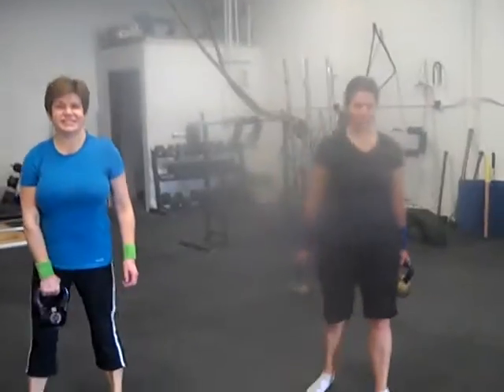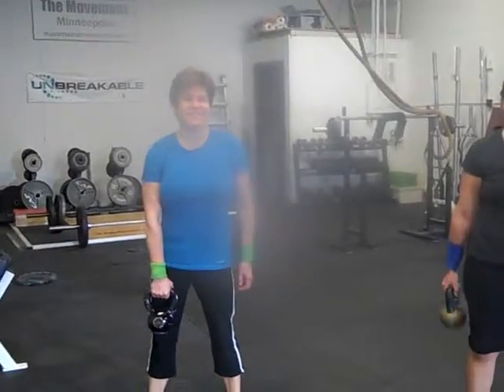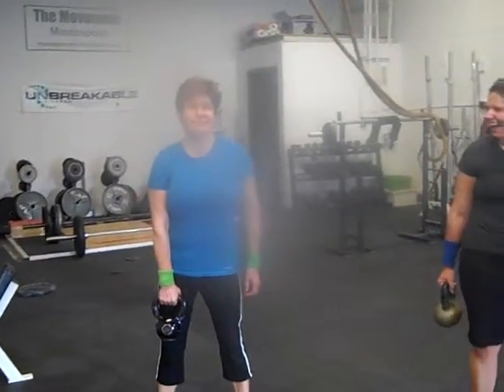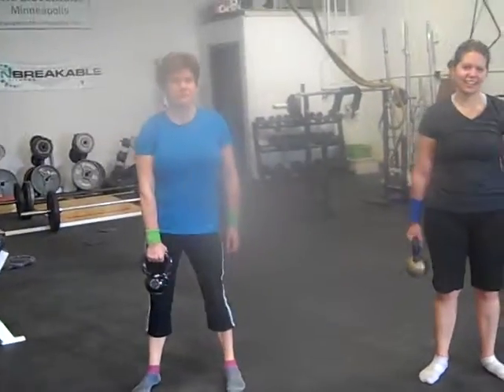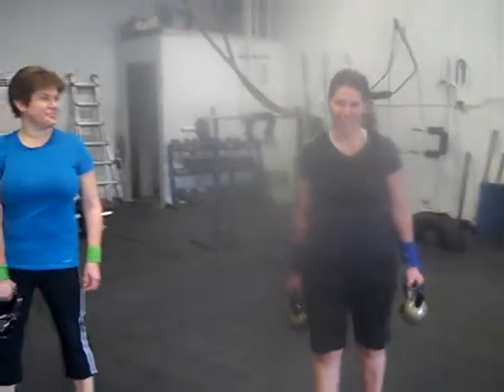Awesome. So I've got Laura here on the right and her mom, Beth, on the left. Beth is working on her clean and press and Laura is working on the double snatch. Let's go ahead, ladies.